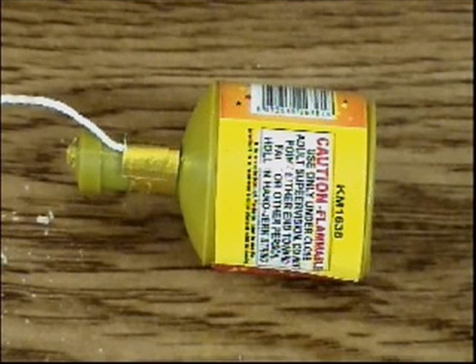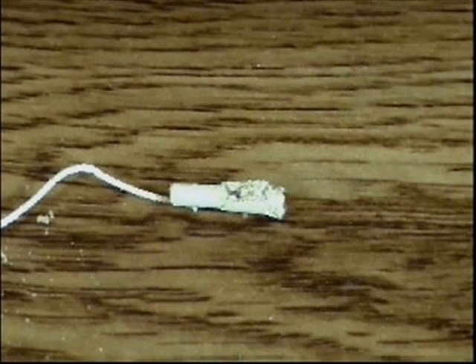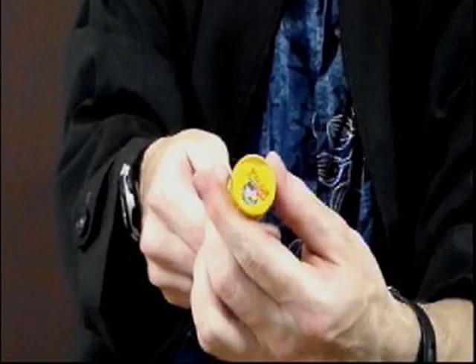Party poppers contain an explosive charge made up of a gunpowder paste wrapped around a string in the neck of the popper. When you pull the string out of the charge, the string rubs up against the gunpowder paste, creating friction. This friction heats up the paste, causing it to explode. The explosion pushes on the streamers and confetti inside the bell and pushes everything out. The paper cap at the end helps to create more pressure inside the bell.